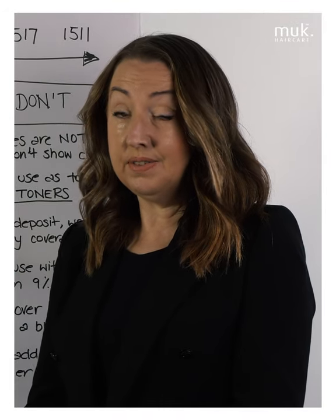Hey, how are you? I'm Judy. It's great to be with you again today. We're looking at one of the most misunderstood and underused aspects of the Muk Hybrid Color Range, and that is the high lift 11 series and 15 series blondes. We're going to take a deep dive into these series and hopefully have you falling in love with them and using them like you never have before.